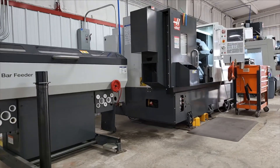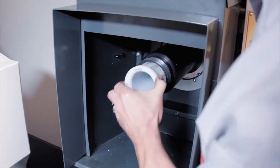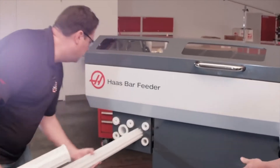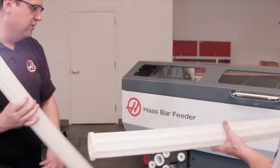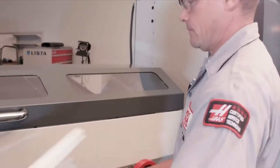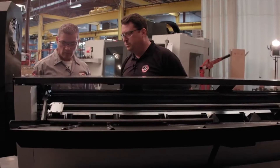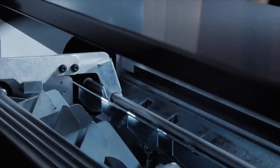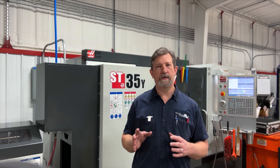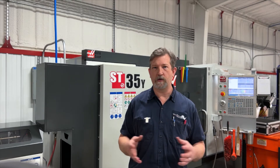One thing I really like about Haas and this lathe is the YouTube videos you can find on just about how to do anything. I have not been formally trained — I learned a lot from YouTube and became friends with a few Haas owners I could bounce ideas off of. Your local community college is also a great resource if they have Haas machines, which most of them do.